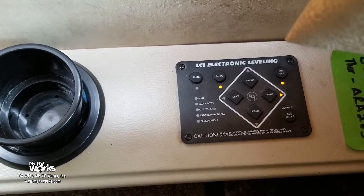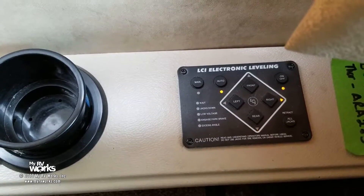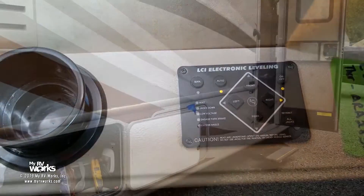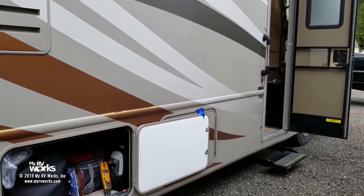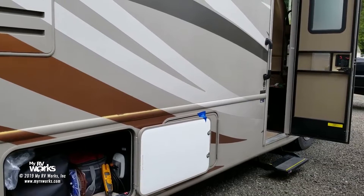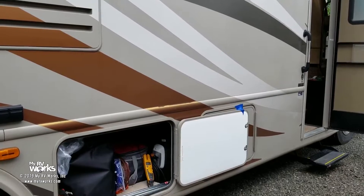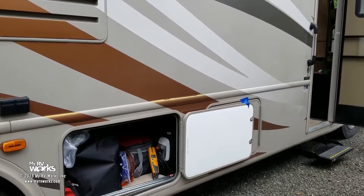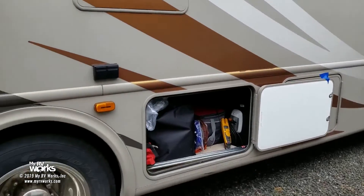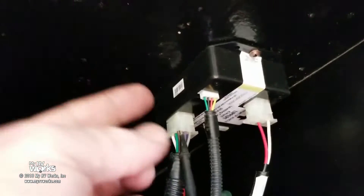We're going to become the module and follow all the wires — following 12 volts into the control module and leaving the control module. On these Lippert electronic leveling systems the control module is going to be outside in one of the compartments — I've never seen it inside in a cabinet. It's always outside, usually mounted to the roof or ceiling of the compartment. On this coach we found it inside here. So what you're looking for is a control module like this.